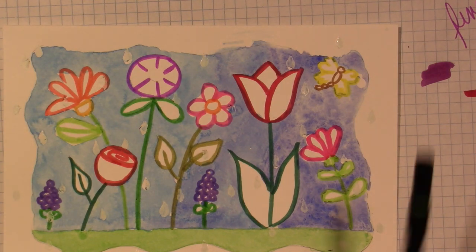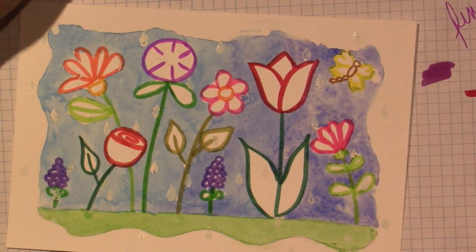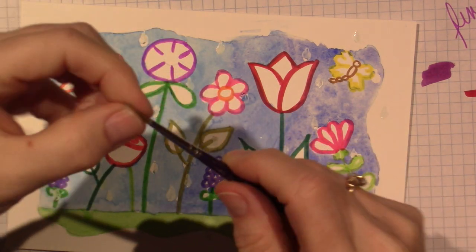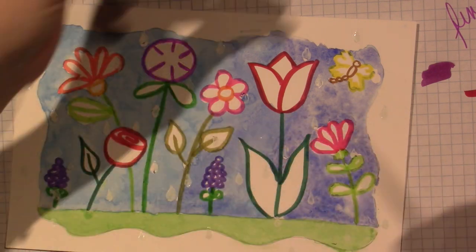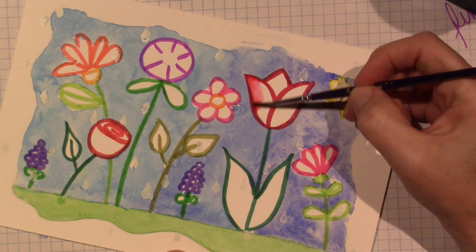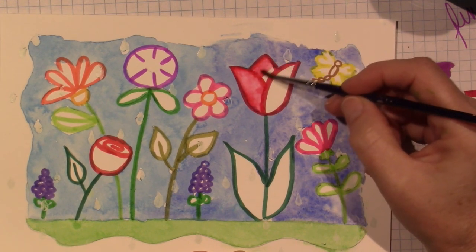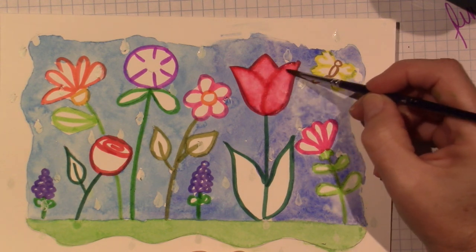I missed a couple leaves but the Sharpie will fix that. I need water again and I'm using a brush - there's a little masking fluid on it so I'll change brushes. I'm just pulling the Tombow color in with a wet brush - you'll get some darks and some lights. We'll shade with our black pen too, so don't worry about shading right now, just fill in with color. I like that watercolory, puddly look.